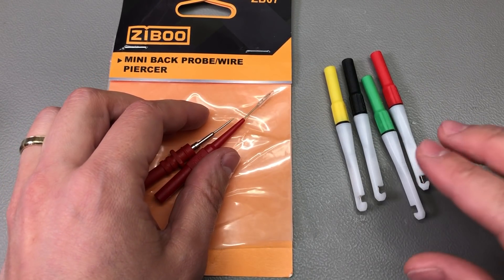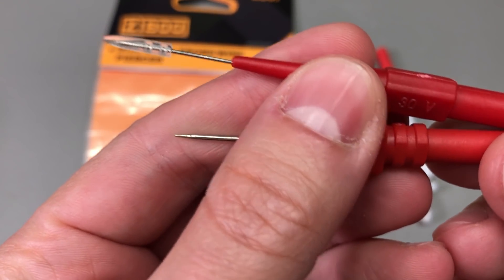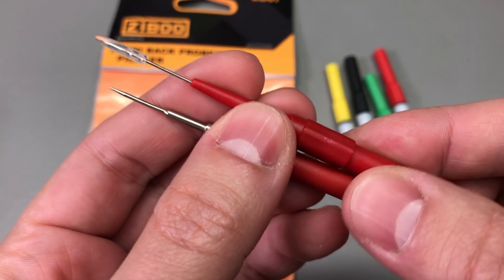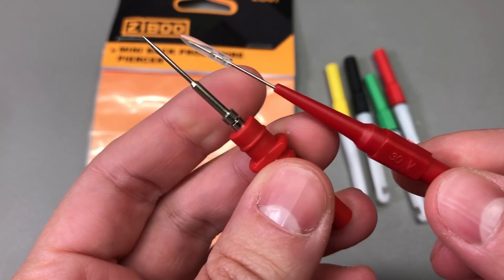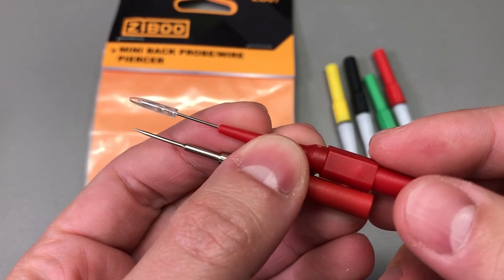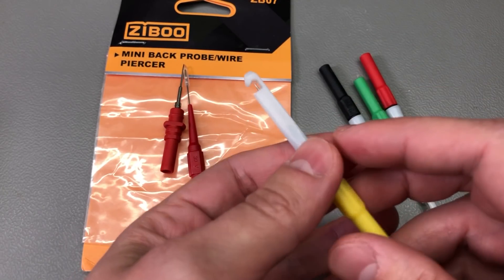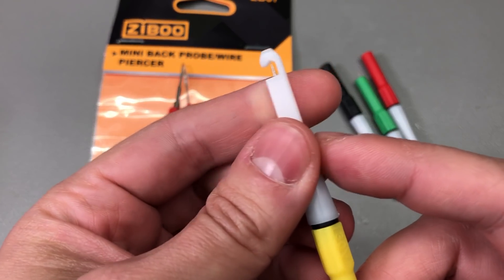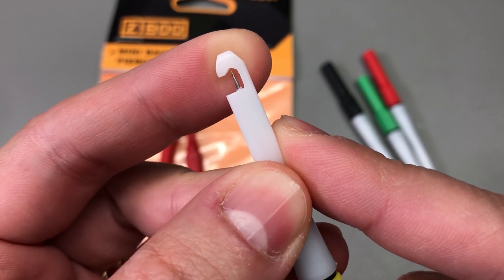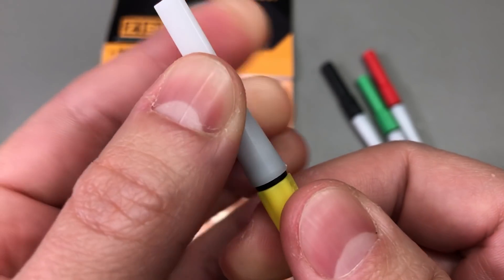Let's start with some piercer probes. I have shown these in the past — those were simple piercing needles — and I have two models here. They work for piercing wiring, for probing, and also for inserting into very thin female profile connectors. I got these different style piercing probes because they contain the same very sharp needle, but I think these are nicer because they can also hold the wire you are probing and there is less risk of stabbing yourself.